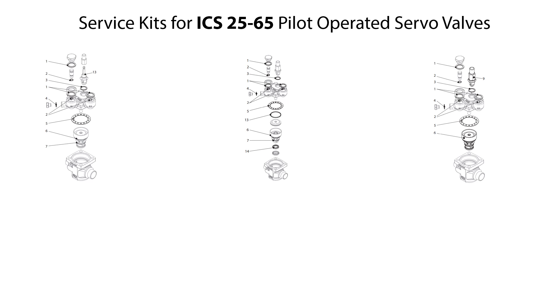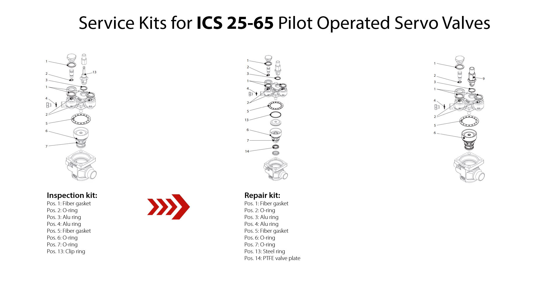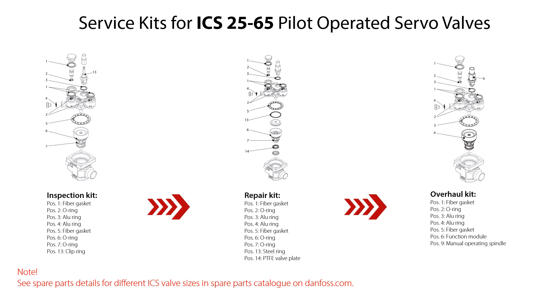You can use different available service kits to replace worn valve parts during reassembly of the ICS 25-65 pilot operated servo valves. The available service kits include: an inspection kit which includes fiber gaskets, o-rings, allo-rings and clip ring; a repair kit which includes fiber gaskets, o-rings, allo-rings, steel ring and PTFE valve plate; and an overall kit which includes fiber gaskets, o-rings, allo-rings, function module and manual operating spindle. Please look for spare parts details for the different ICS valve sizes in the spare parts catalog available on danfoss.com.